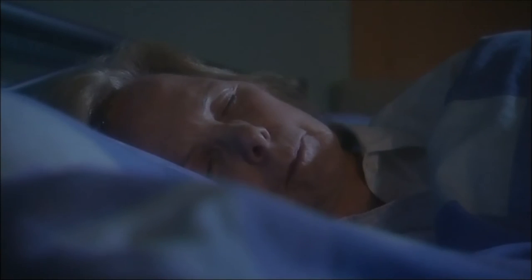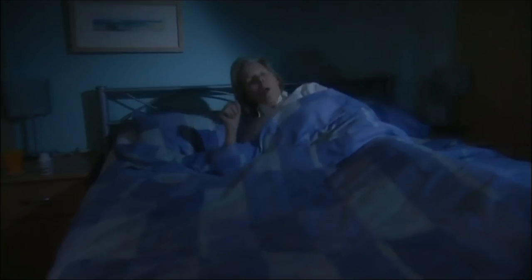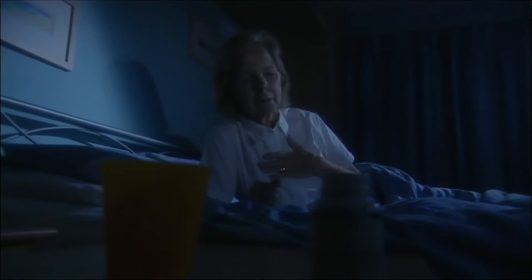Picture the scene. An old lady wakes in the dead of night, huffing, sputtering, short of breath. Her throat feels sore and dry. Alone in pitch black surroundings, she wants her medication and a glass of water to ease her discomfort. She fumbles in the darkness — she can't see what she's doing.